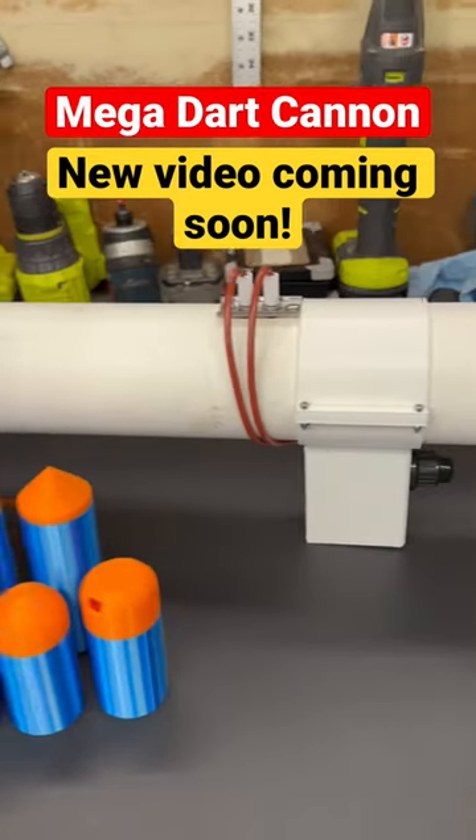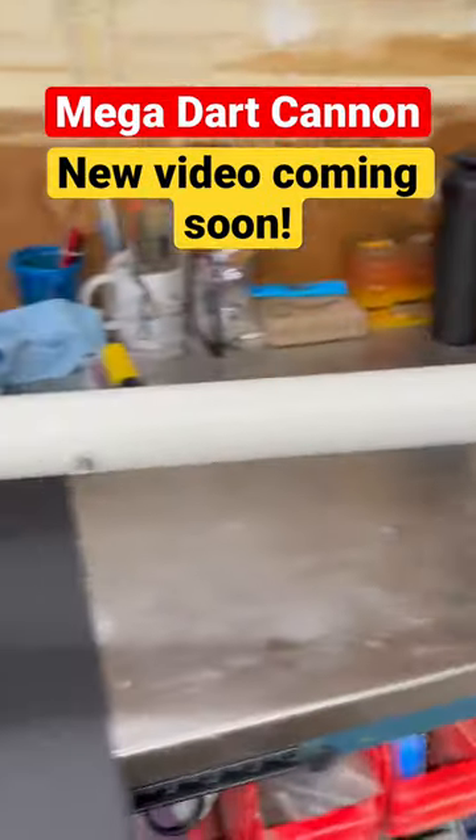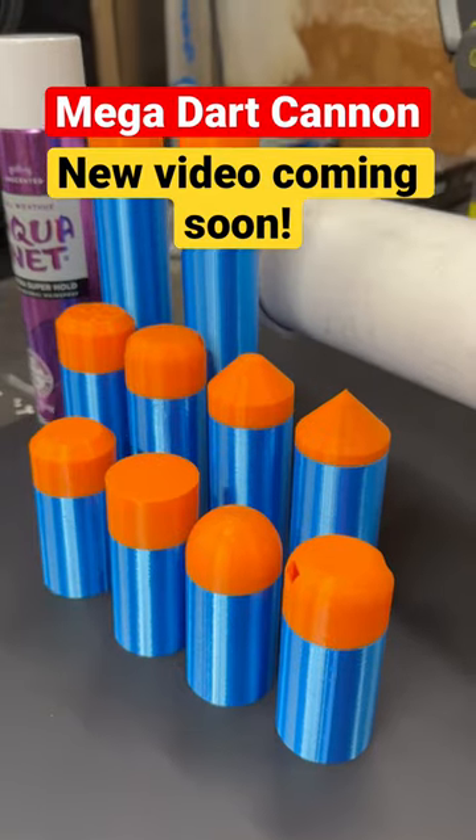We're almost ready for go time here, so make sure to hit that subscribe button. We're gonna be doing some destruction here. I have all sorts of different 3D printed darts.